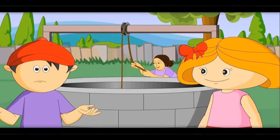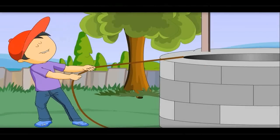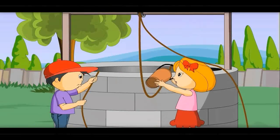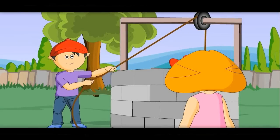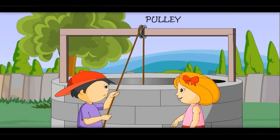But how? Let me show you. Let me pull it. This is so difficult. Now try to pull this bucket. Oh, it is easy to pull!